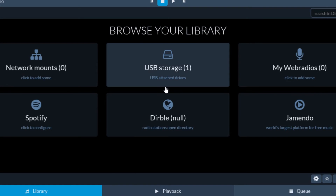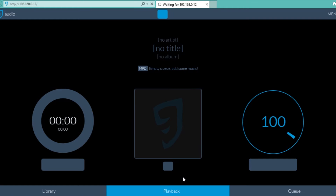To play music, select it from your library. From this interface you can manage your media and its playback from your device.